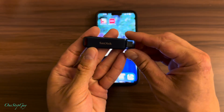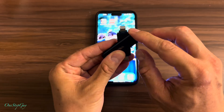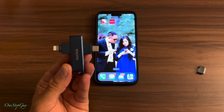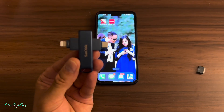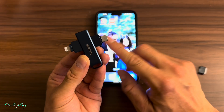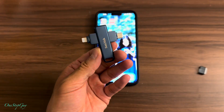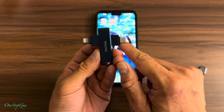If you guys have an iPhone 14 or older, it's going to use the lightning connector. But if you guys use the iPhone 15 or 16, it's going to use USB-C. If you've never bought one of these before, I would recommend buying this one because it has both ends — just in case you change phones later. There is one that only has the lightning connector without USB-C, so I'd recommend buying this dual-connector version. I'll leave the link in the description box.